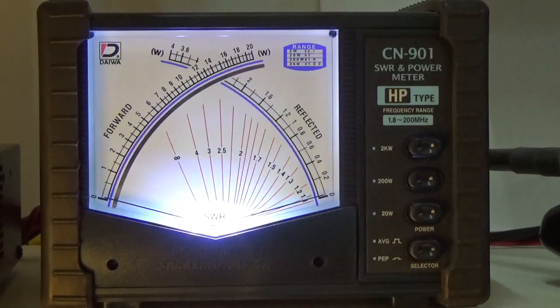Now I'm going to go to 29.600 MHz FM with the internal tuner engaged — Kilo India 5 Juliet Uniform Foxtrot. Now I'm going to turn the tuner off and watch what happens — Kilo India 5 Juliet Uniform Foxtrot. It's about the same on the external meter because this is reading the feed line, not what's going into the radio.